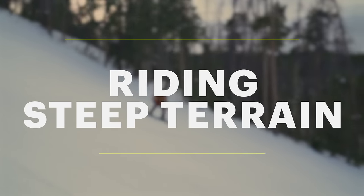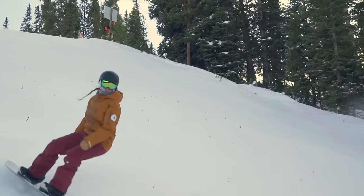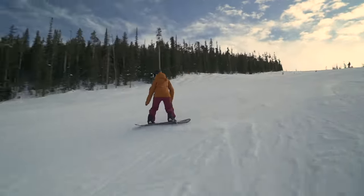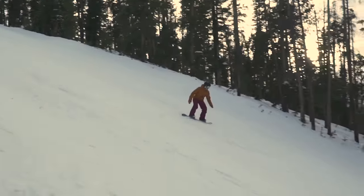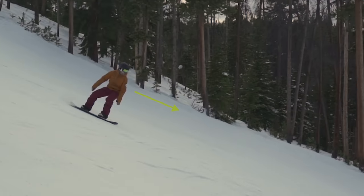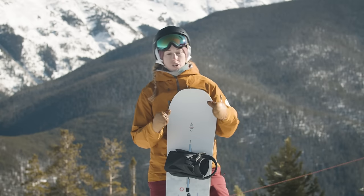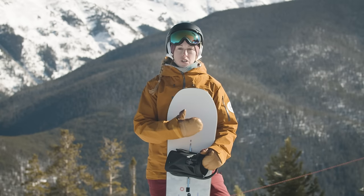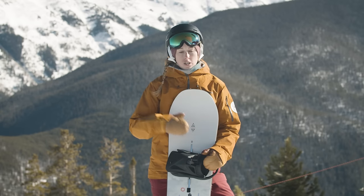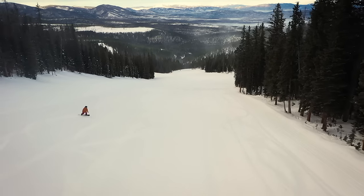In steep terrain, we apply everything we've been learning. Make sure to exaggerate your weight onto your front foot when entering a turn, and match your shoulders and hips to the pitch of the terrain — the steeper it is, the further you need to get your shoulders and hips down the hill to keep weight on the front foot. Just like in our beginner lesson, we often want to drift and lean away from the hill, which won't let the board grip or control through the turn. Also make sure at the end of the turn you come all the way back across the hill to slow yourself down.